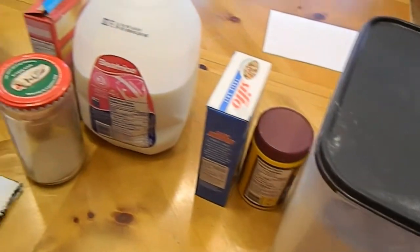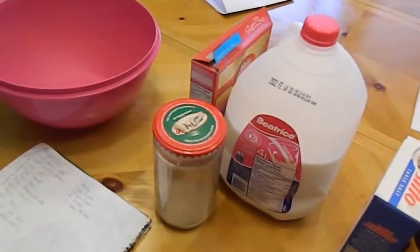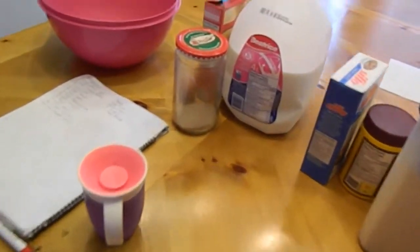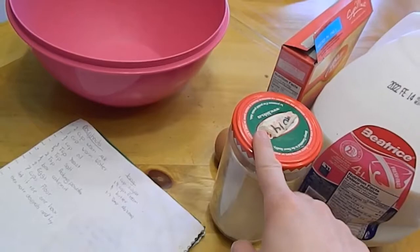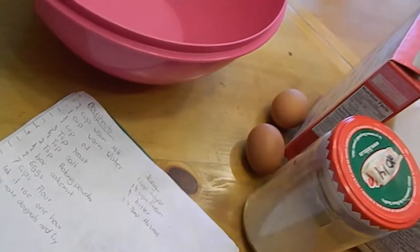I put all my ingredients already here on the table so I don't need to run back and forth all the time. What we are going to use is flour, baking powder, salt, milk, yeast, cake mix, two eggs, and water.